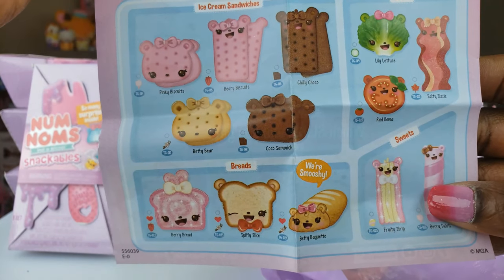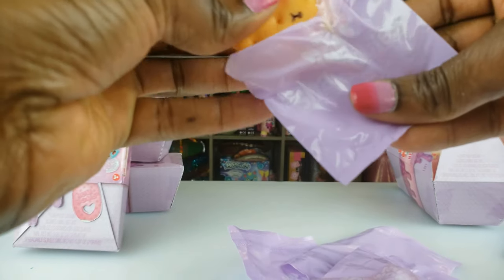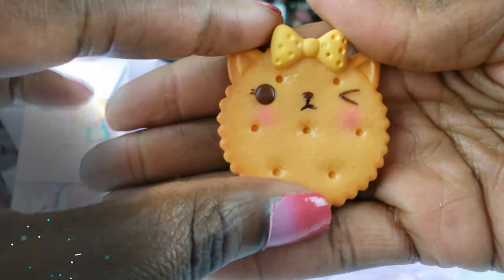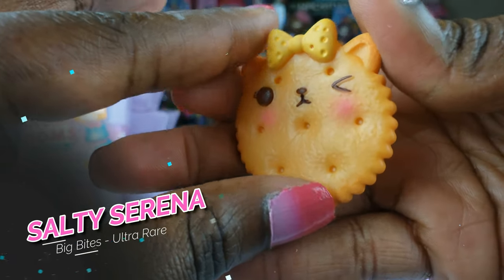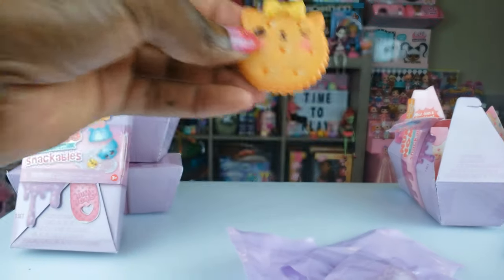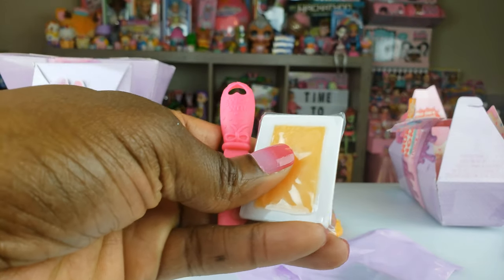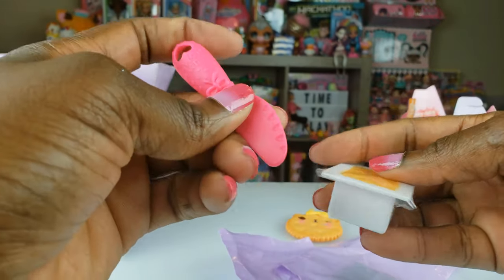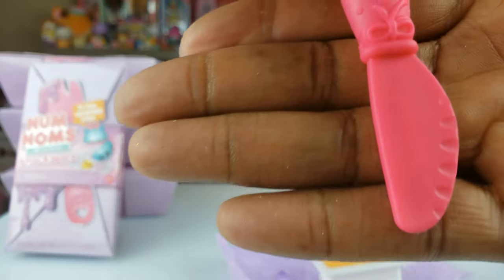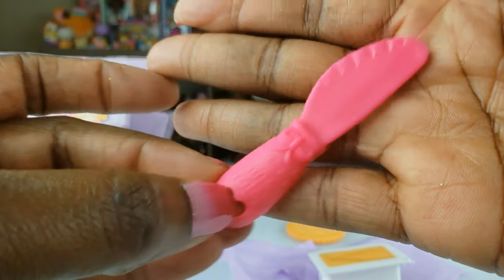Oh, that is so cute guys! How adorable is that? It looks like a little Ritz cracker with a little bow on it. Now that's adorbs, love it. This right here is our slime and it looks like we got a spreadable because we got a little spreader right there, and that is cute. It says Num Nums right there on it.